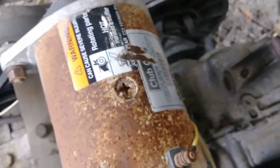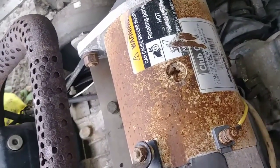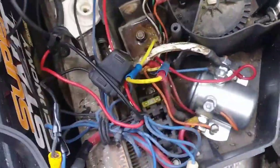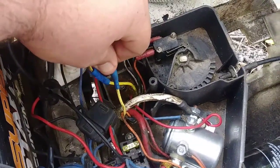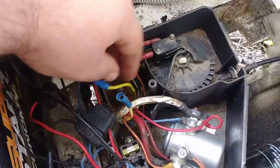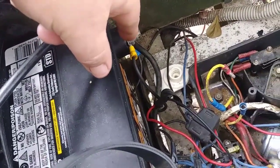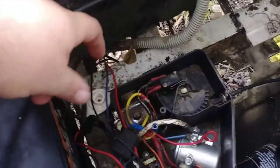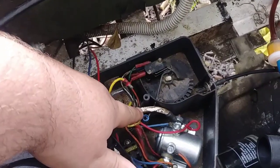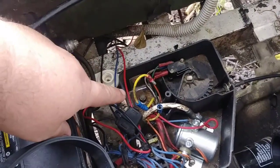Got a starter generator on order because it won't charge. If your system isn't charging, this yellow line right here actually runs up front into this box and hooks up right here — this is your voltage regulator. You can actually unplug this; it goes to the starter generator. Go ahead and put a wire in there and hook it to the ground on your battery and it should charge.